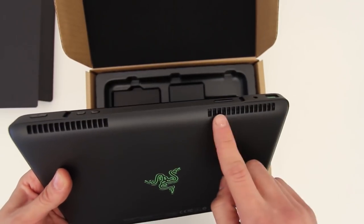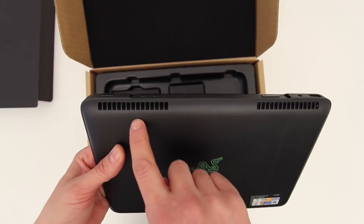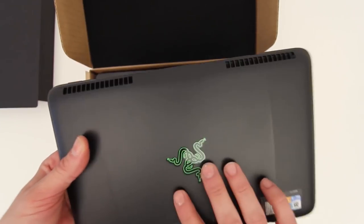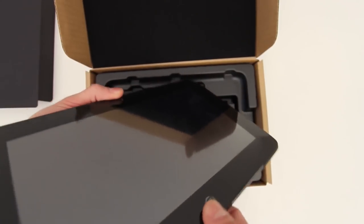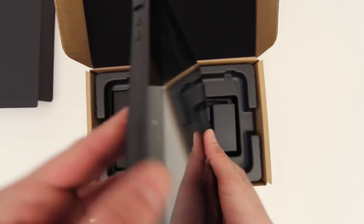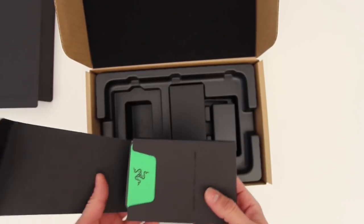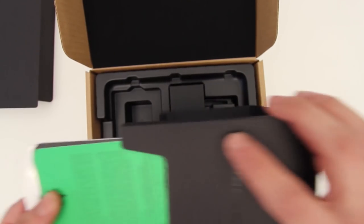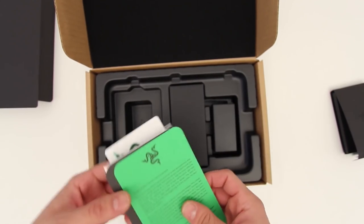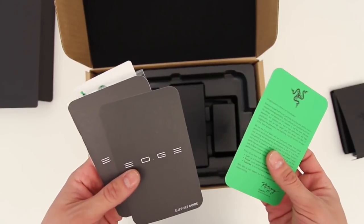Towards the back on top you'll see exhaust vents, because this device creates a little more heat than your average tablet — which is to be expected since you're playing graphics-intensive games unlike on consumer-level tablets. This thing is really a different piece of gear. It's hard to compare it to an iPad, an Android tablet, or really anything. It's incredibly unique.